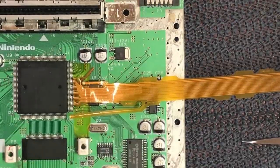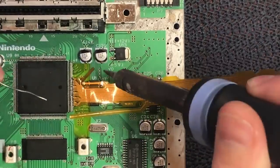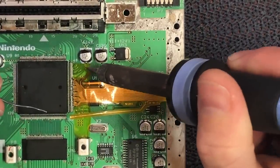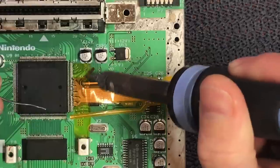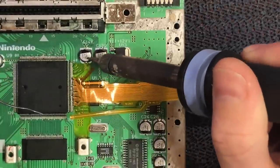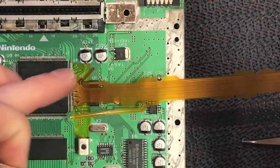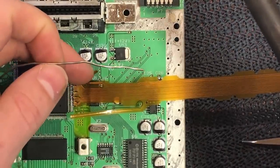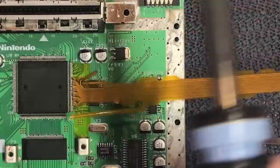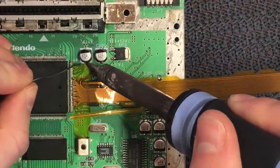So with that difficult part done, I'm pretty happy with that. We need to now just connect up the other two small ribbons. They're both just connected to the backside of these capacitors to pick up some voltage. This one here is 3.3 volts and this one's 5V — I think it just feeds the circuit. In preparation, I would just add a little tiny bit of solder down on that pad.